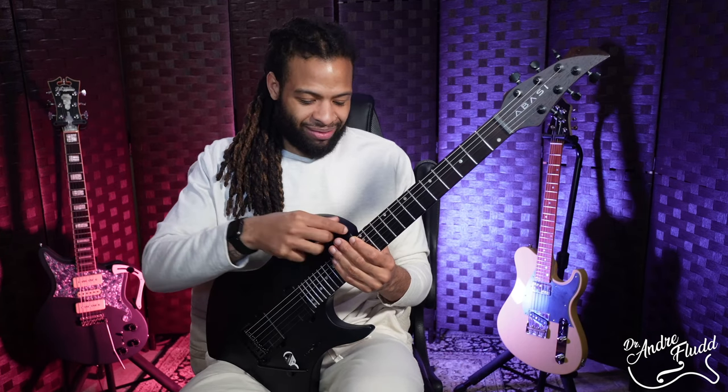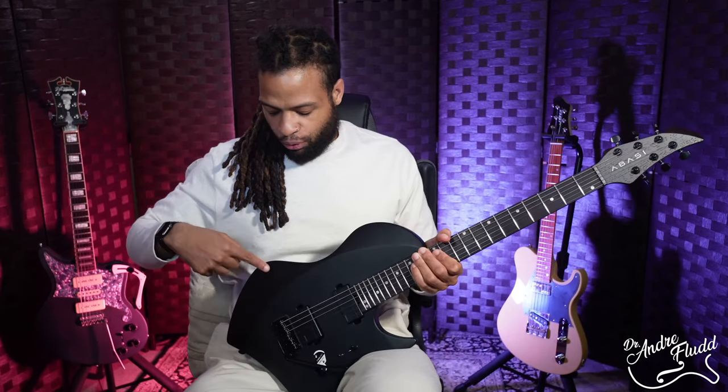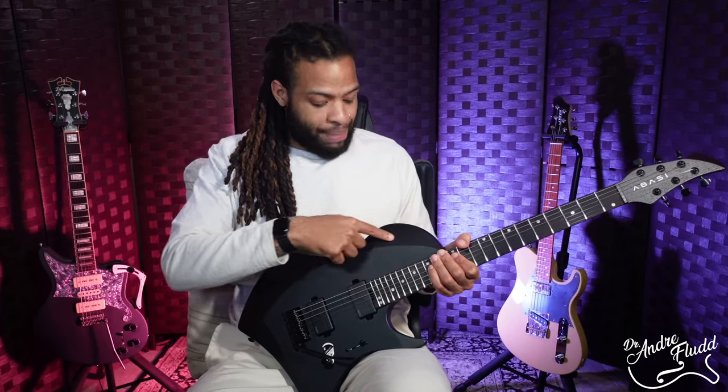If you like two-point tremolos you already know about the Gotoh — it's pretty much the best tremolo you can get for the money — and as you would expect this guitar holds tune really really well, very smooth, it feels really nice. I really like the looks of this overall guitar. I love the matte black and black hardware, I love the look of this really big single cut design, and I really like the fact that this bevel down here matches the forearm bevel. It's a nice design aesthetic and it looks really cool to see that bevel all around the entire guitar.